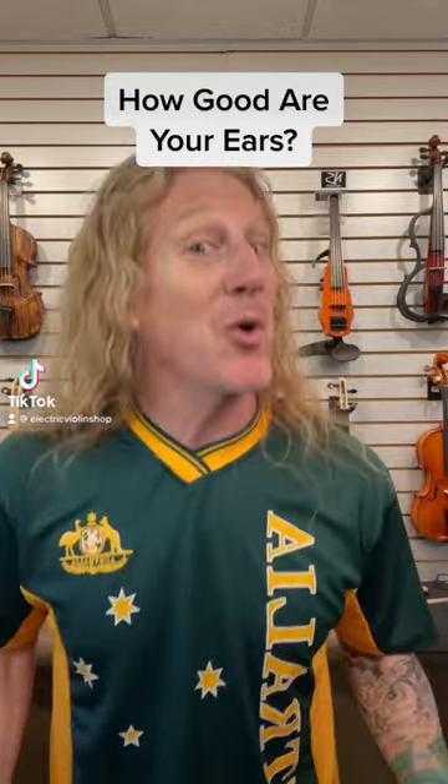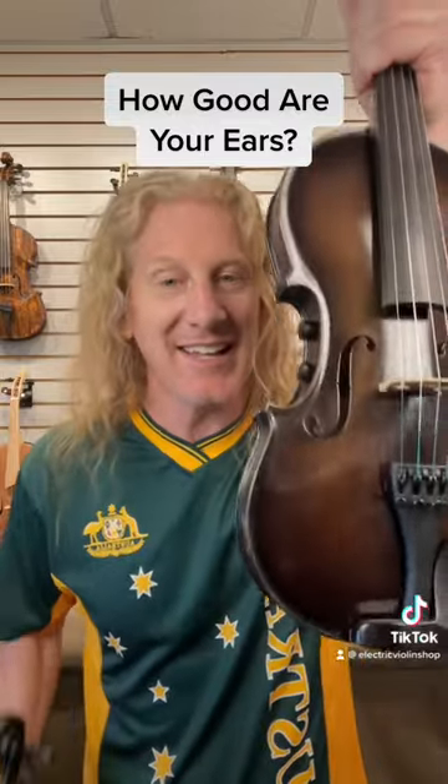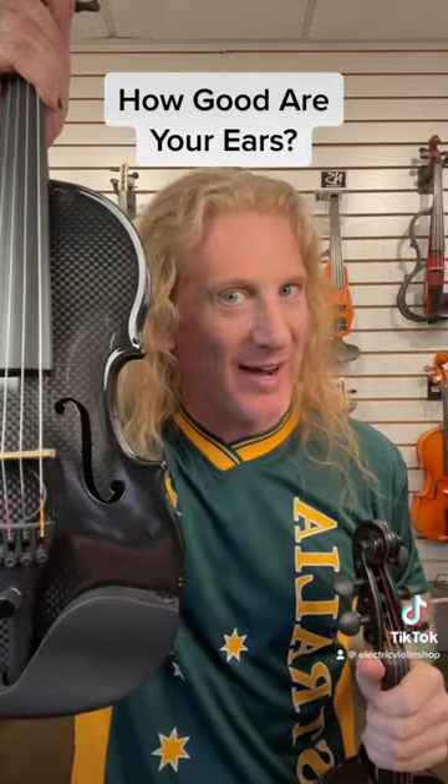All right everybody, how good are your ears? Do you think you can hear the difference between a wooden violin and a carbon fiber violin? On the fretted versus fretless video, some of you guys were cheating and counting strings, trying to watch a little bit. I was trying to stand a little off screen. We're not doing that this time — I'm stepping all the way off screen.